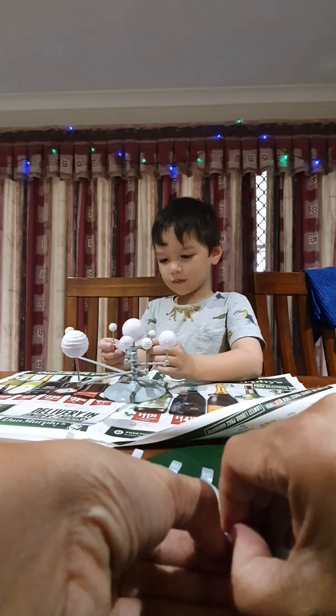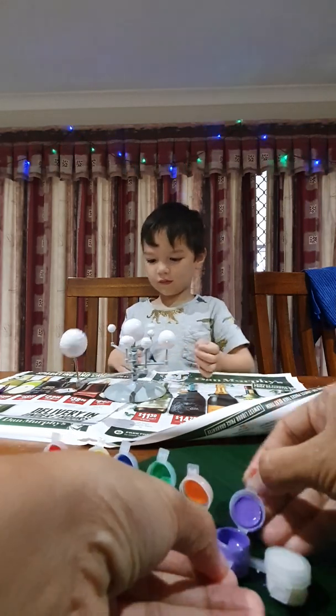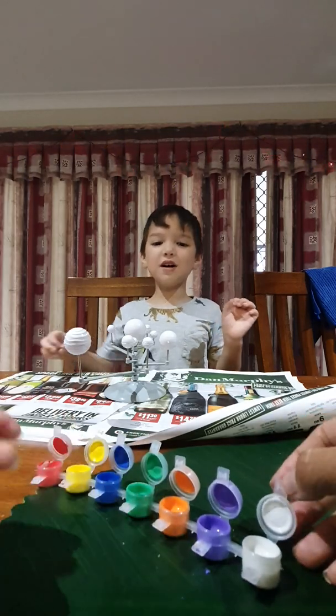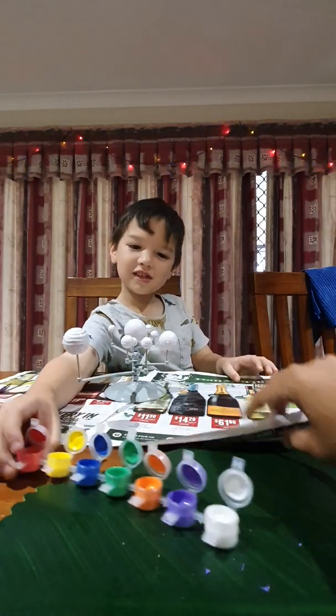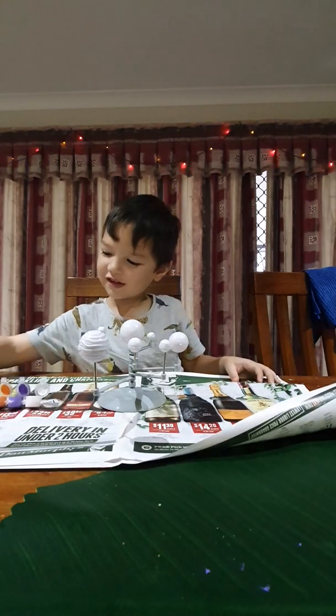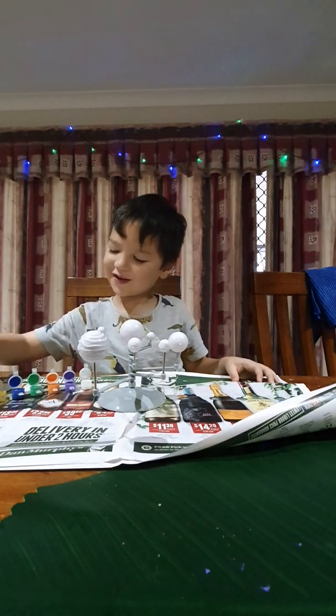Two more to go. Alright, one more to go. There you go, darling. Now you can do your job and paint.